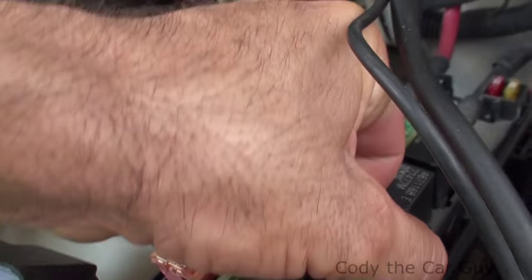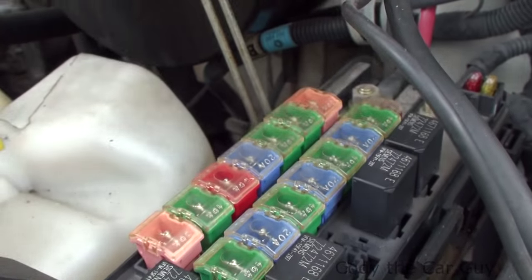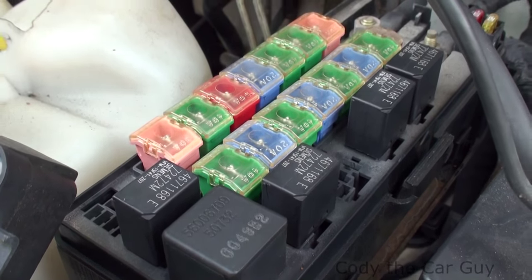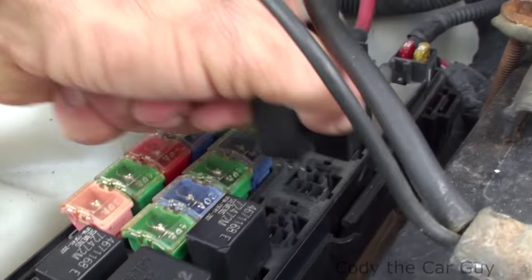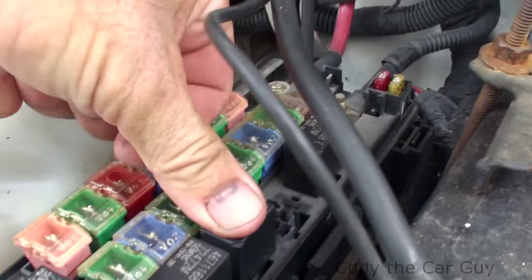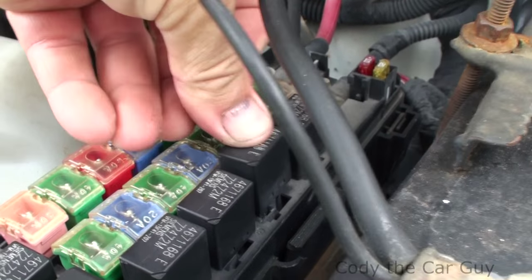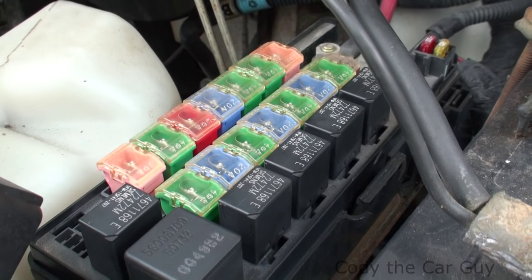One of the things you can try is go ahead and pull this one out and switch it with one of your working ones, like your AC relay. So you can actually pull this one right here out and go ahead and switch it over. If it runs good after that — like after an hour of running and everything keeps going — you need to go get a new relay and replace it.